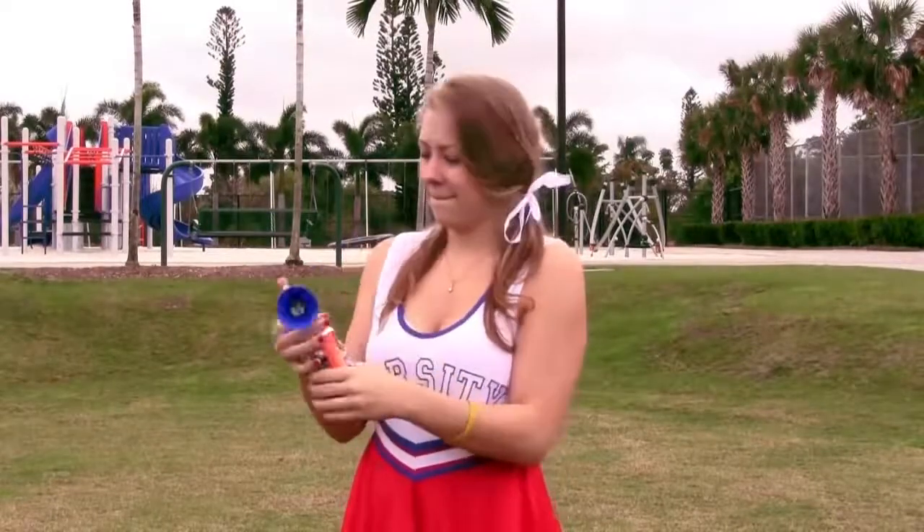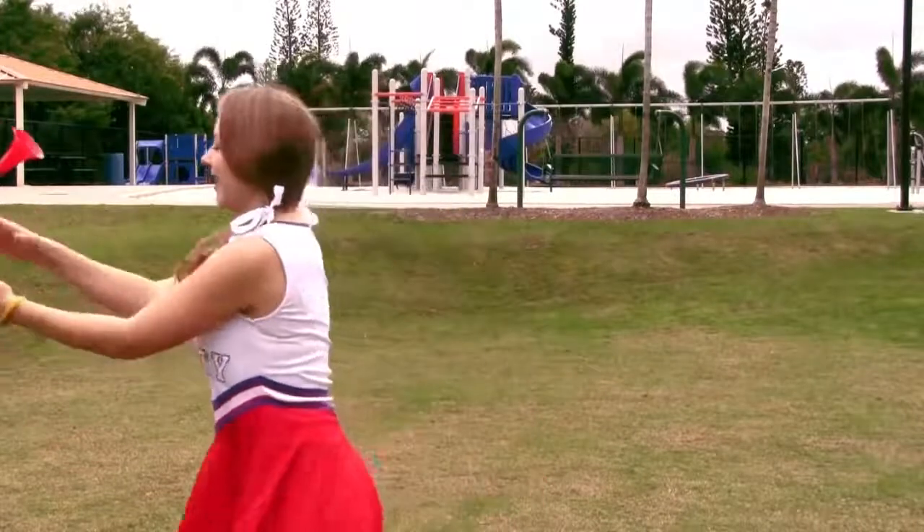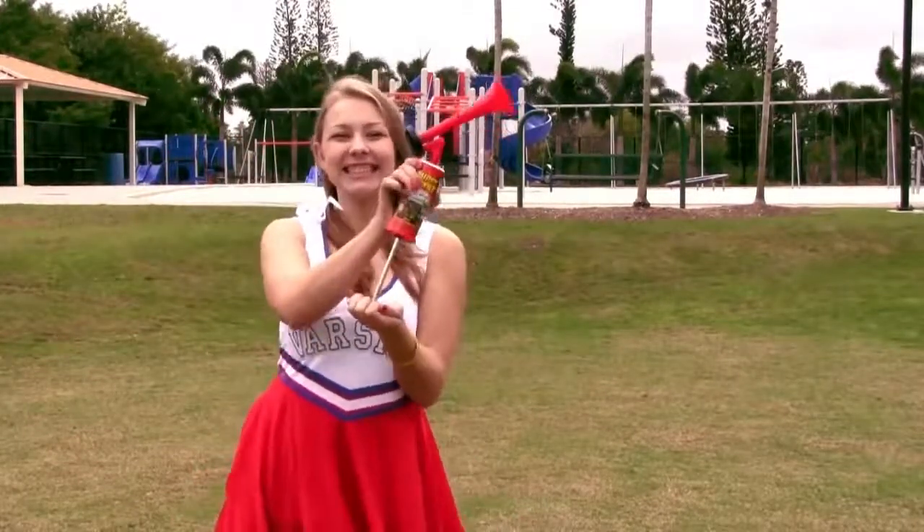Tired of buying expensive aerosol air horns that always need refills and just don't last? Well, that's all in the past. Now, there's new Super Blast Pump Horn.